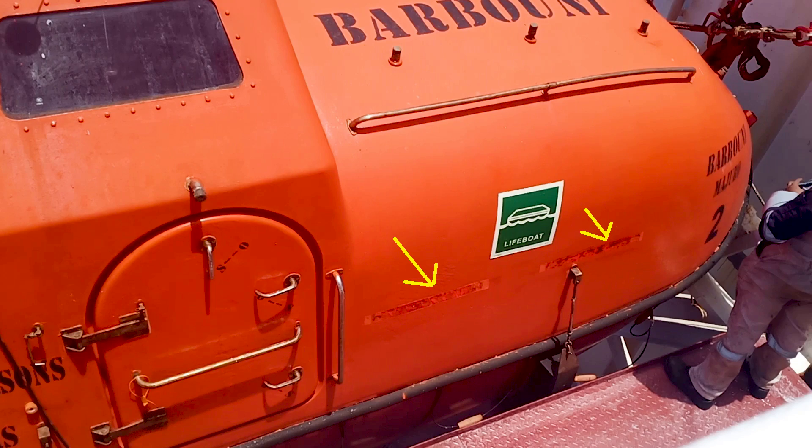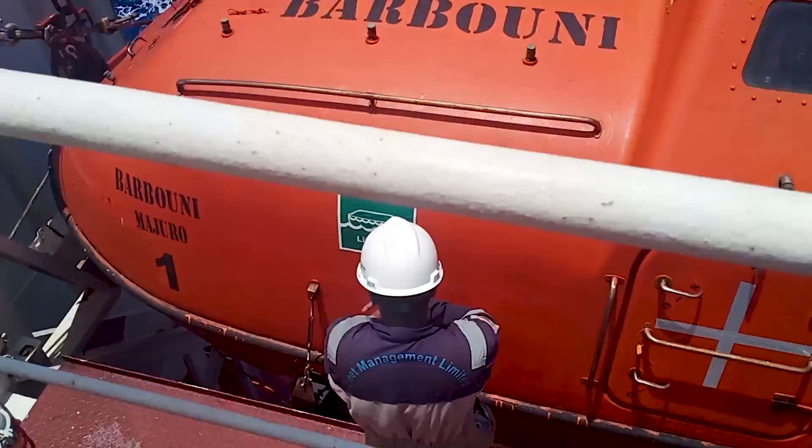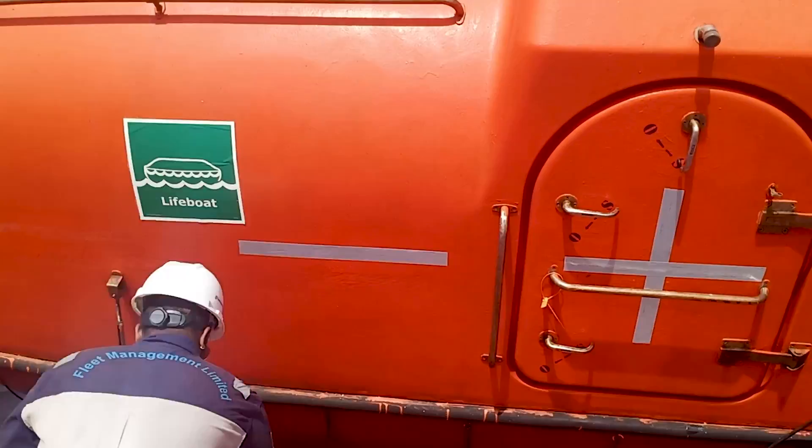Once you have removed the old RR tapes, you can see that they have left stains or taken away the paint. So as good practice, we paste the new RR tapes on the same location where the old ones were. This is what the third officer is doing — pasting the new RR tape on the same location to avoid the liveboard getting dirty from the stains.